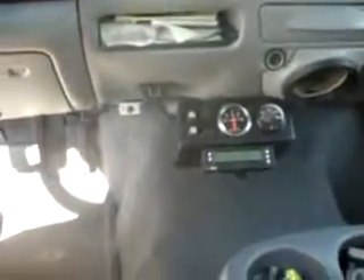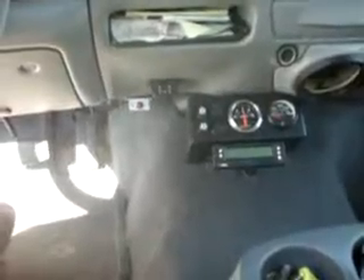Good morning, YouTube. I'm just doing a little recording here of my cell water level indicator. I'll show you something here — kind of a neat device.